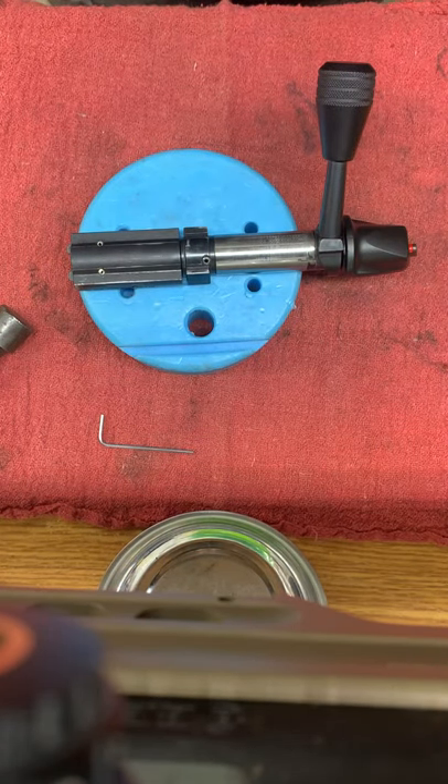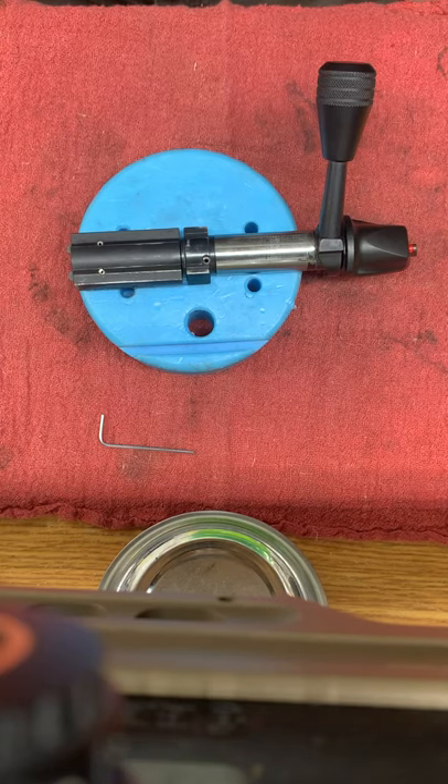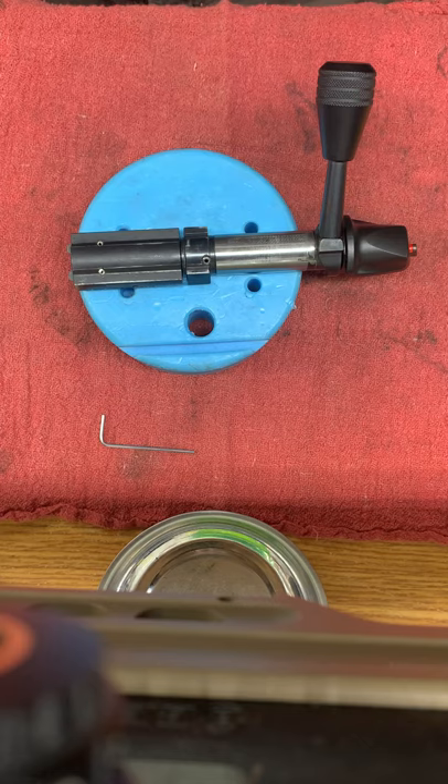Hey everyone, Rich here with Aces and H Firearms. I wanted to do a real quick video on the disassembly of a Bergara B14R bolt. There's a lot of videos out there on the disassembly of the centerfire version of the B14, but I haven't seen any on the rimfire.